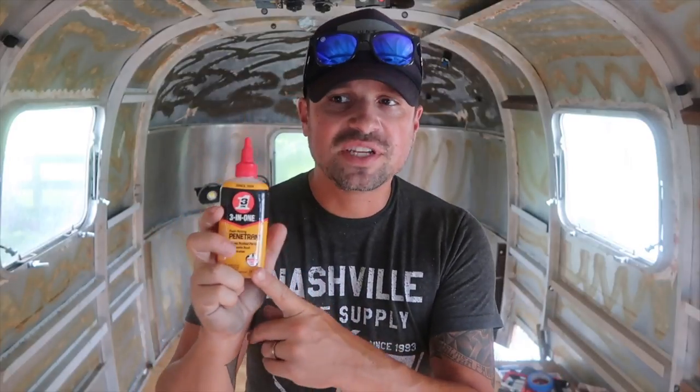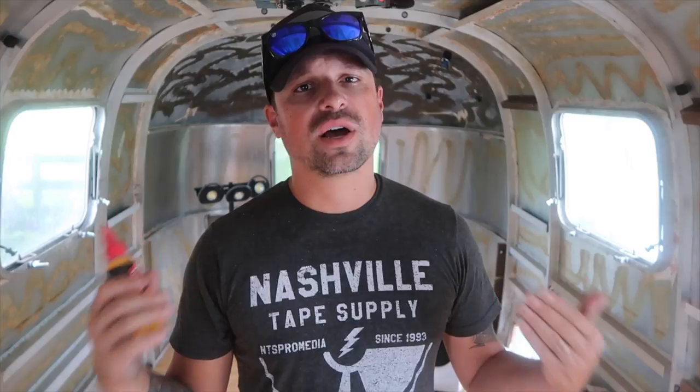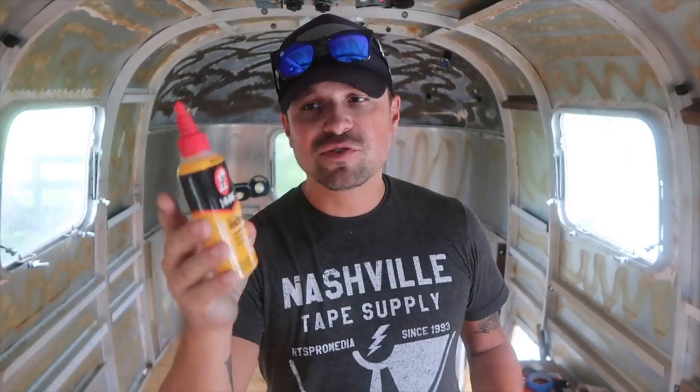Overall, there's not much more to say about this product other than we have loved it in our Airstream renovation. We've also taken it with us on the road because it travels well, is easy to store, and it really does a great job of lubricating and breaking those bonds of rust that can get things stuck over time.